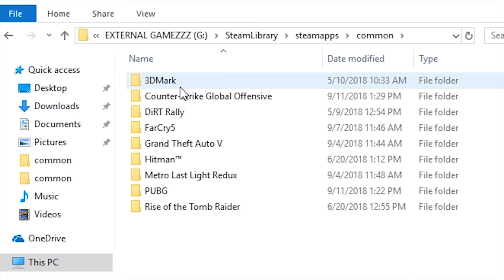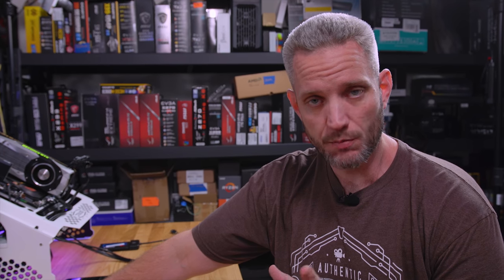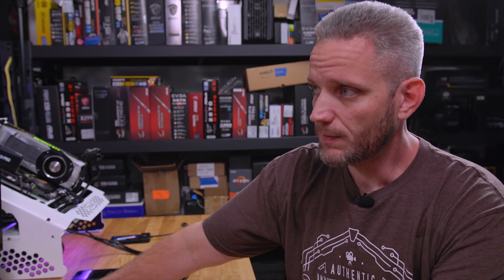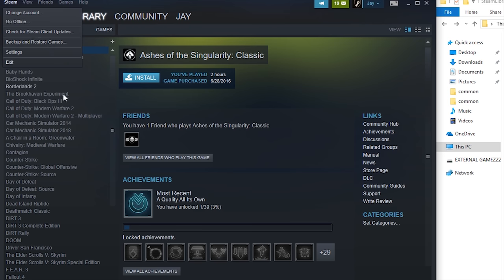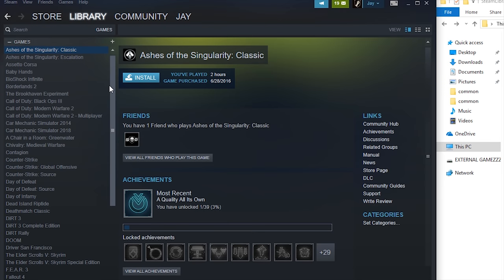If you look at my external drive here, you can see it's already got the Steam library there with the Steam apps and the common folder, which is where all of your games are installed because we did a clone. However, if you were installing a fresh external drive that you want to start moving your games to, then what I'm about to show you will pertain to you. Go over to Steam — as you can see, none of my games are installed, they're all grayed out because Steam is saying here are the games you own, but none of them are installed.